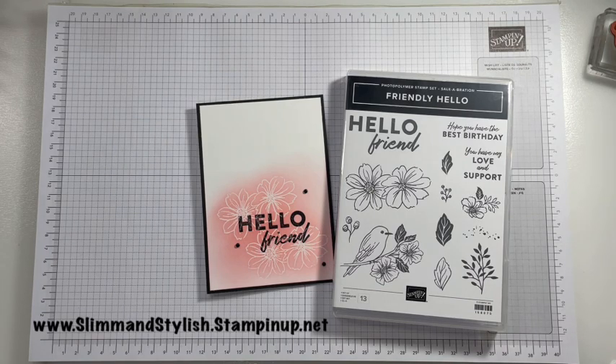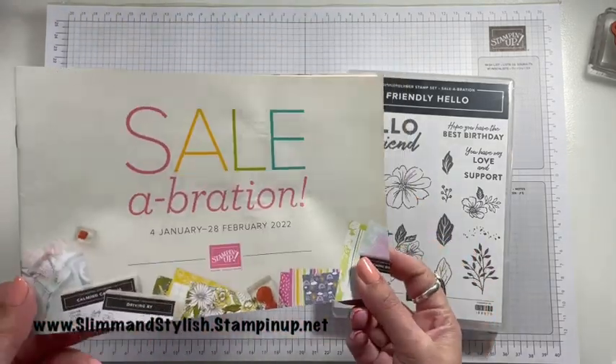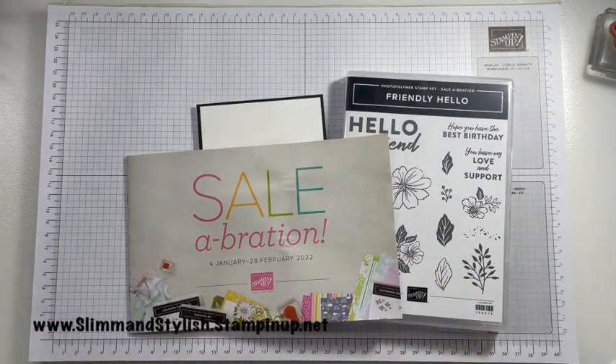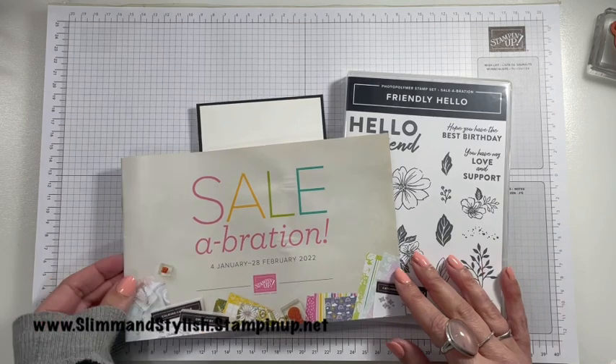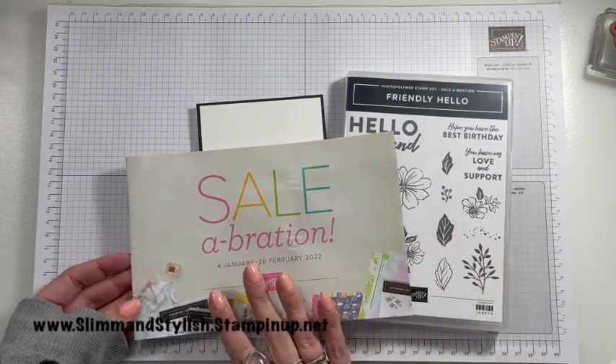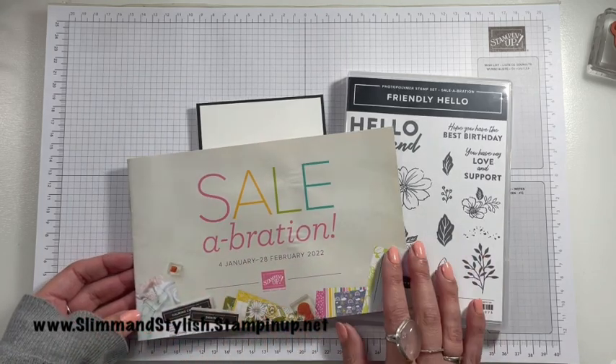Thank you very much for joining me today for another Sale-A-Bration Saturday project. On a Saturday between the 4th and the 28th of February, I'm going to be celebrating our Sale-A-Bration catalogue with you. I love this catalogue — it is beautiful, and the best part about it is everything in this catalogue is completely free. How great is that?